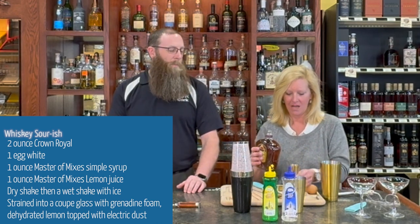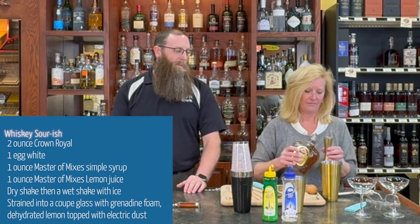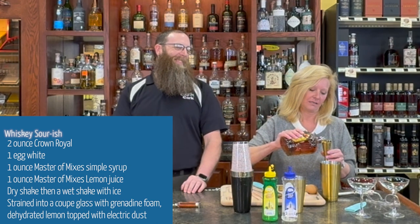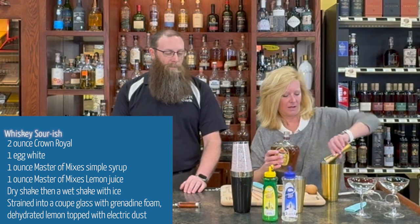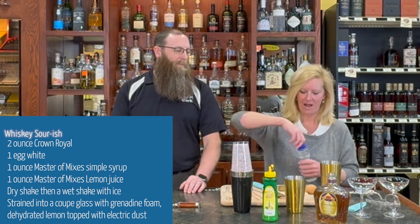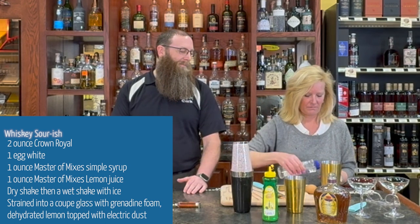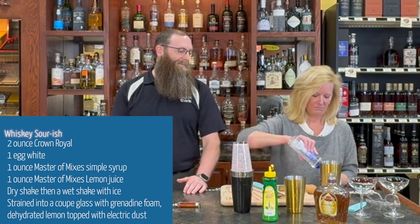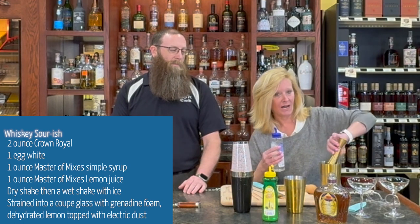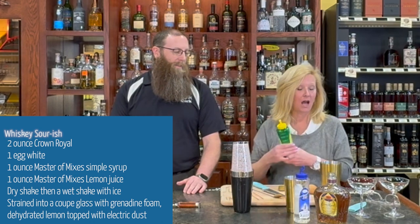We're gonna do it in our mixing tin. I'm gonna use two ounces of Crown, and because I'm making Brian a drink too, we're gonna use four ounces. Then we've got an ounce of Simple Syrup — if I opened it, that'd help. Easy peasy. One ounce of Simple Syrup and one ounce of lemon juice.